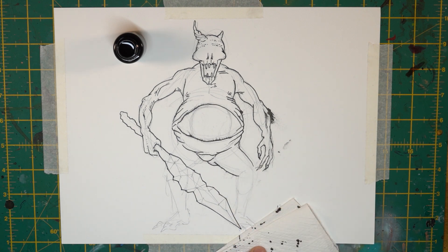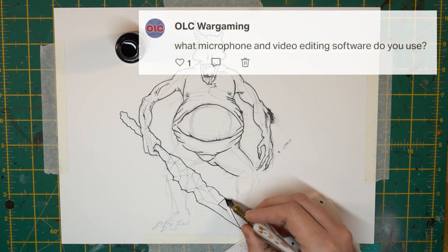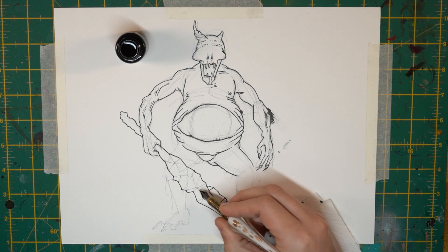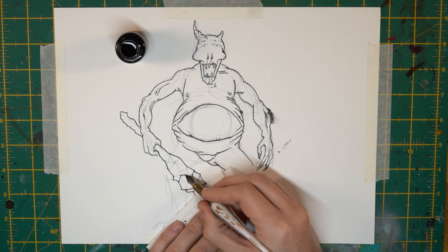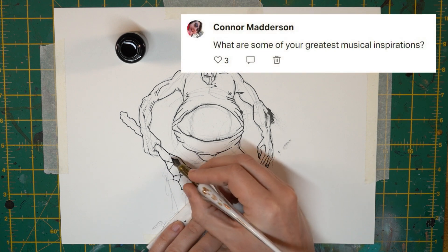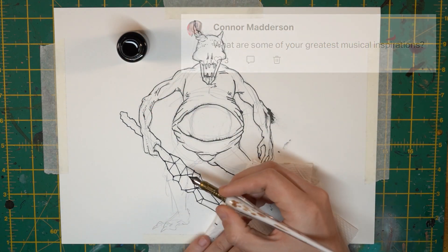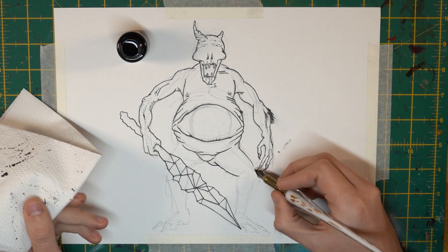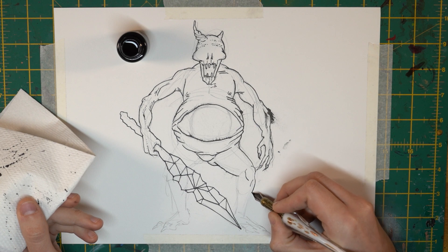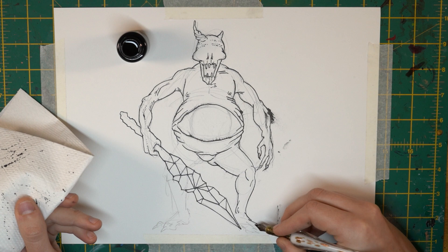What microphone and video editing software do I use? The microphone I'm using right now, and have been using for about half a year on the channel, is the Sontronics Podcast Pro, which I would definitely recommend. For editing, I use Magix Vegas, which has its quirks, but I would still recommend it. What are some of your greatest musical inspirations? It's really difficult to answer because music was the main thing in my life. My top five bands of all time probably look something like Pink Floyd, Pop Will Eat Itself, Nine Inch Nails, Marilyn Manson, and Porcupine Tree — a bit of a weird mix.